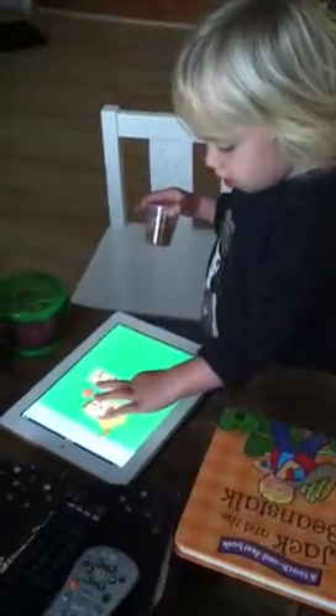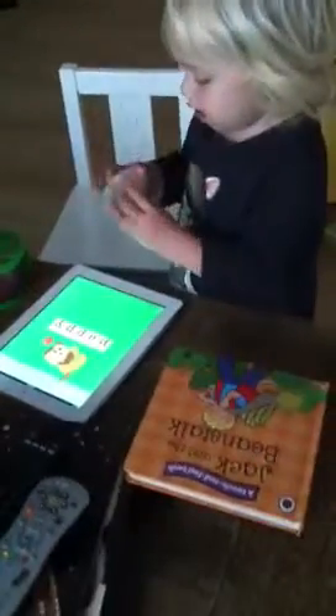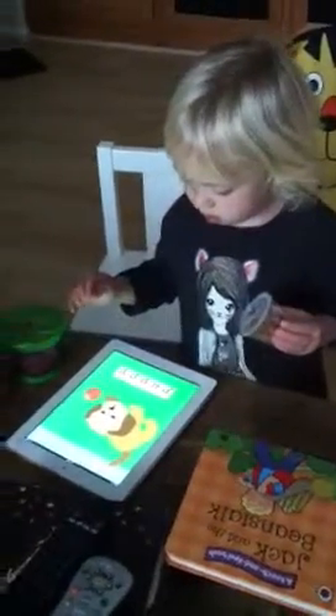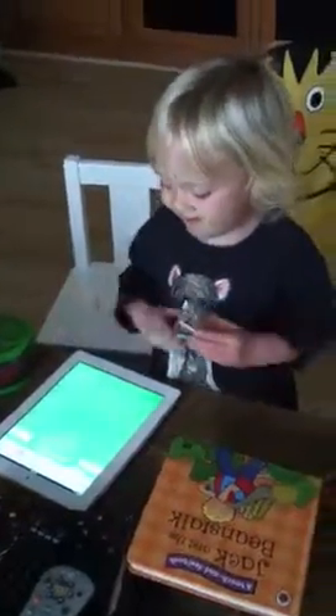Good job. P-U-P-P-Y. Puppy. Can you say puppy, Frankie? Puppy. Good job.